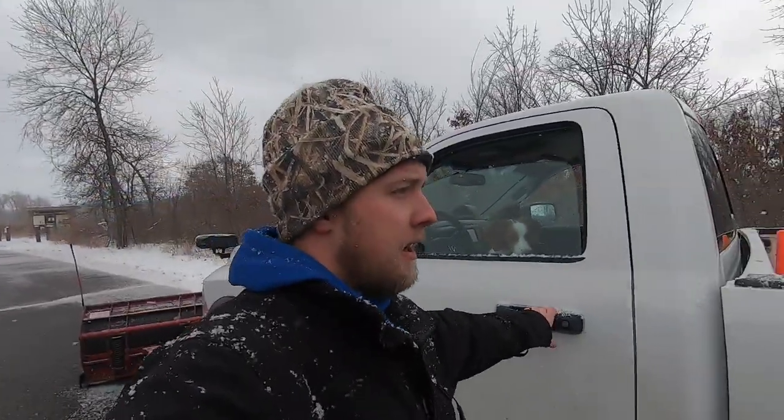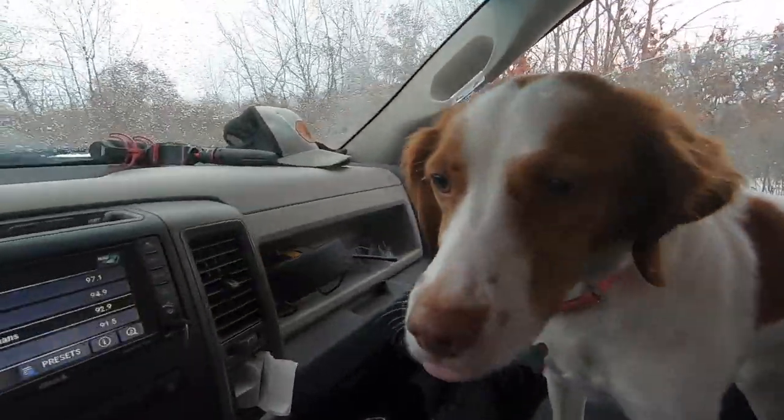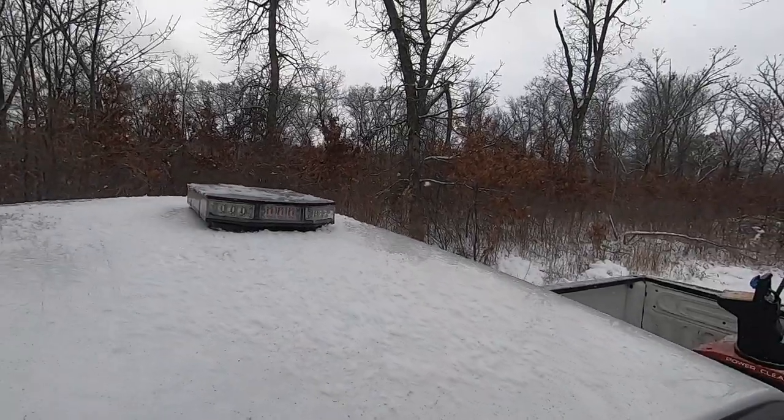We're gonna get in the truck here — I'm freezing my hind end off. Sky is in the truck; she comes because she needs her daddy time. We got a new red lab puppy, her name is Coda; this is Sky. They're a handful at home right now but this dog gets a little jealous so I like to bring her out. I also bought this cool strobe light on Amazon — really inexpensive. If you guys are plowing, make sure you've got yourself a strobe light; I think this thing was only like 60, 65 bucks. You gotta have a strobe light.